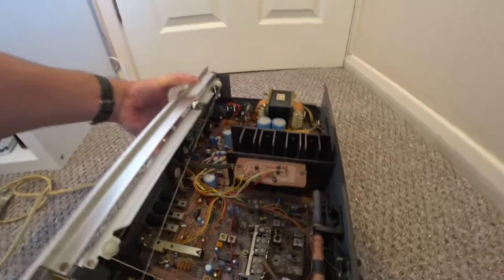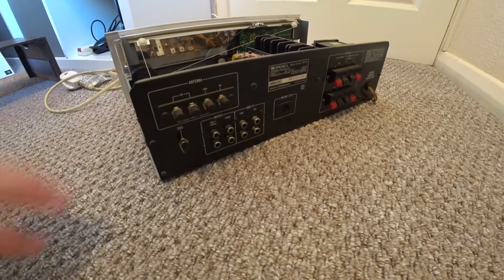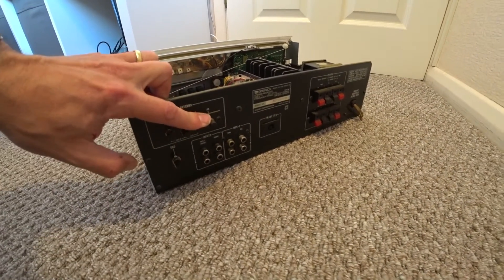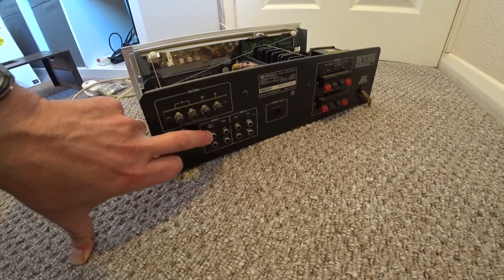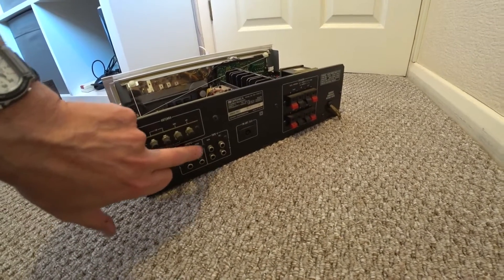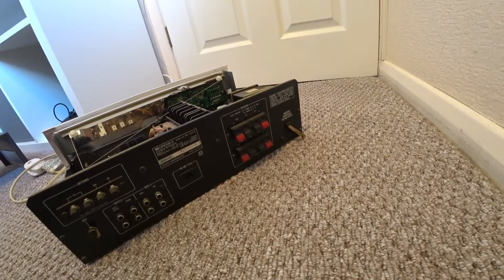Looking at the back: we've got the antenna connections along here for FM and AM. There's a ground for phono, and another ground. There are inputs here for tape as well as tape 2 — so it looks like tape 1, phono, and tape 2. There's an aerial wind there, and one arrangement for the different speaker outputs on the back as well.